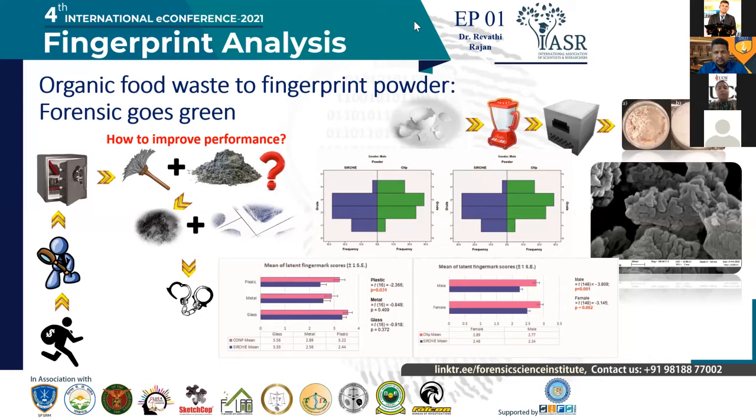In phase two, we tested multiple donors — we took about 75 female and 75 male participants and got a natural fingerprint from them. That means we asked them to wash their hands, wait for one hour without using any soap, continue with their routine activity, and then deposit the fingerprint.